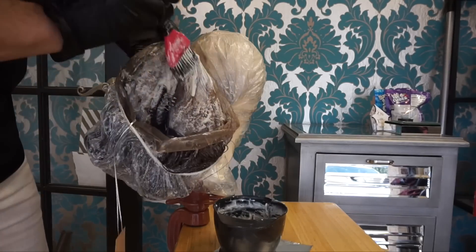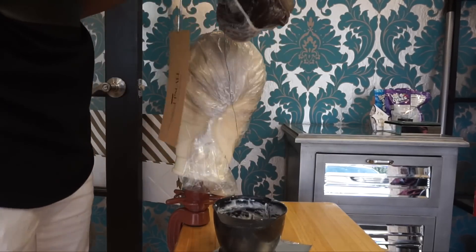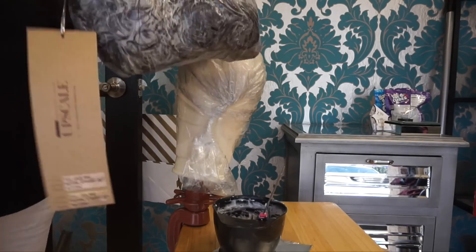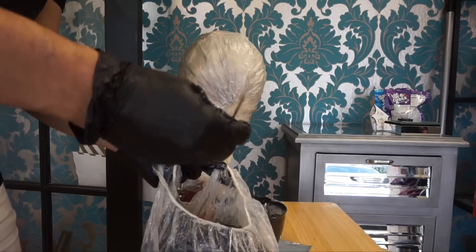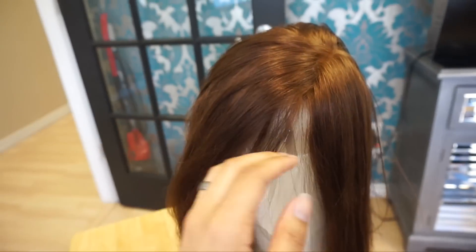I can see I've got a couple of dry spots, so I'm just going to hit it on the underside on the inside of this wig. I should have taken the tag off, but who cares — it's okay. We're going to let that process until it's completely finished, which is about 30 minutes or so.